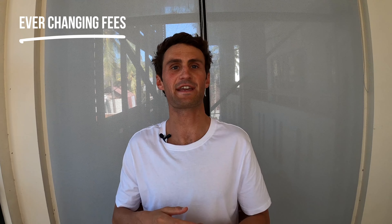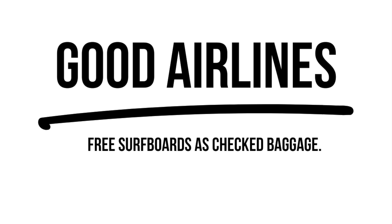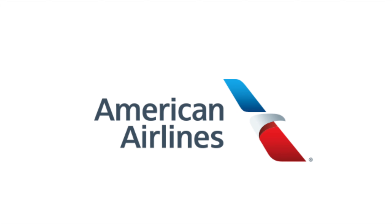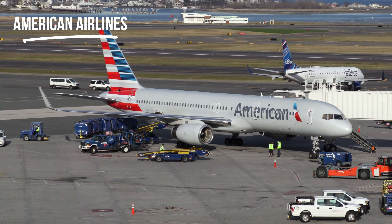Let's start breaking down the airlines. First up, we've got the 'good' category — the most surfer-friendly airlines out there. We're talking free surfboards as part of checked baggage, good quality experience, and generally problem-free surfboard transportation.